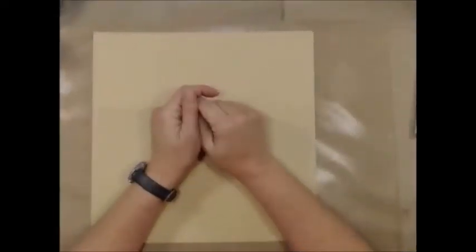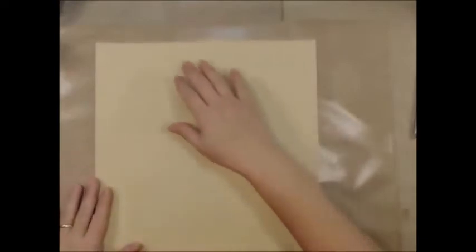Hi everybody, it's Leslie from Scrapping Life Away. How are you? I hope you all had a very nice Christmas. We did here — it was a little quieter than usual, but that's okay. I like quiet once in a while. Anyway, what we're going to be doing is we are going to be making a DIY pleated envelope.